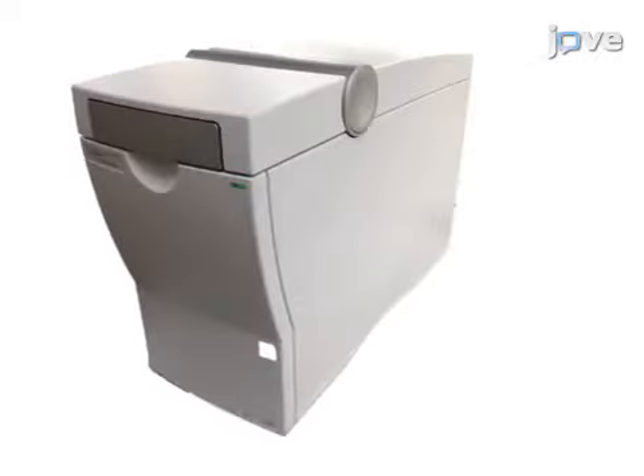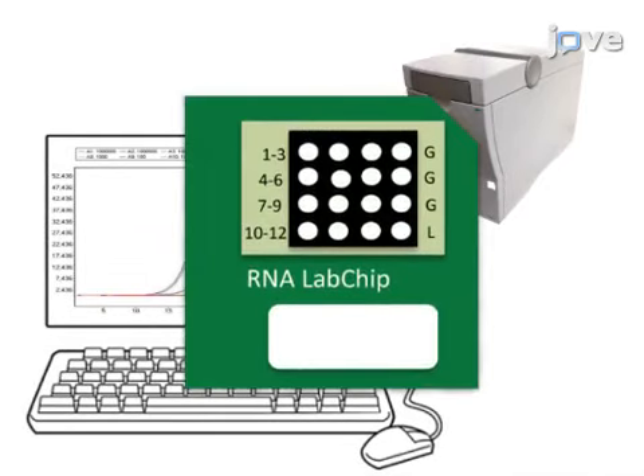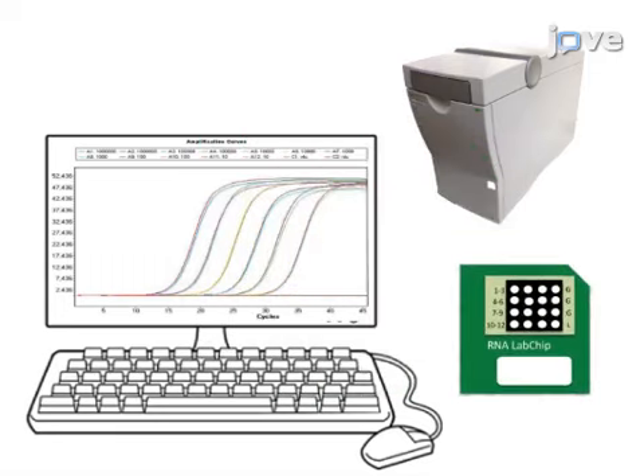Ultimately, quality and specificity assessments are performed with a bioanalyzer and RT-qPCR, respectively. RNA can then be used for global quantitative analysis by RNA sequencing or microarrays.